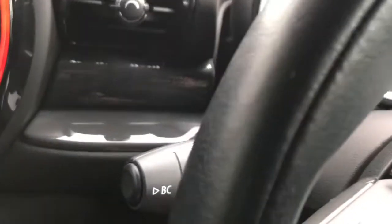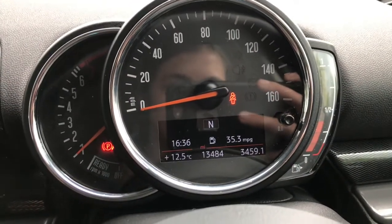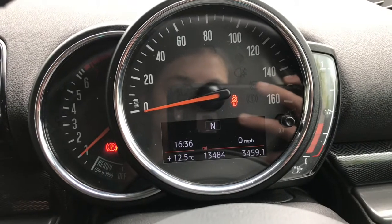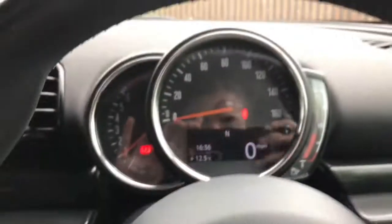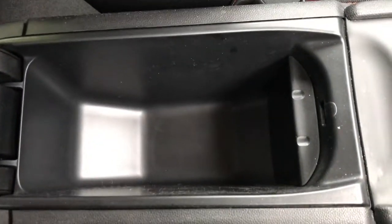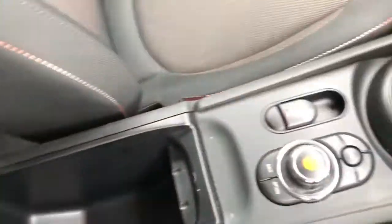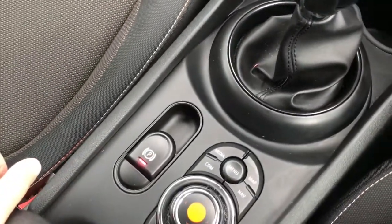Clicking the button on the end of this stalk, it does skip through different driver statistics. Looking down here is the control for the lights. Looking through the centre of the vehicle, we do have a split storage compartment. It is a six speed manual gearbox with the electric handbrake.